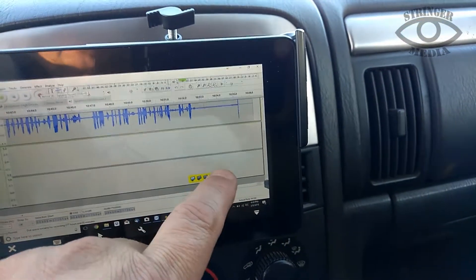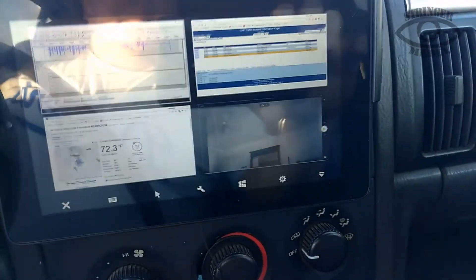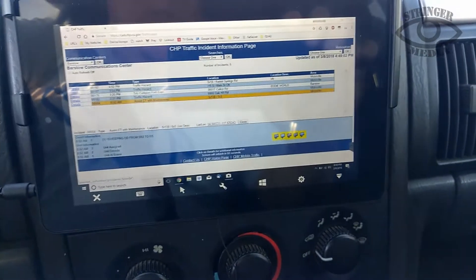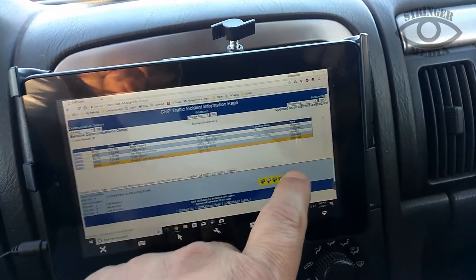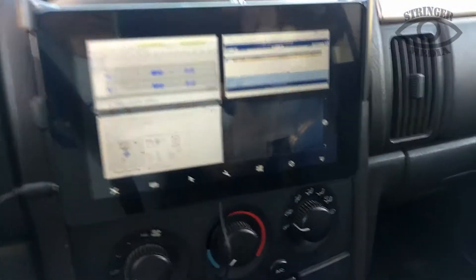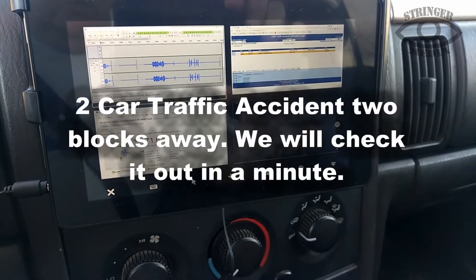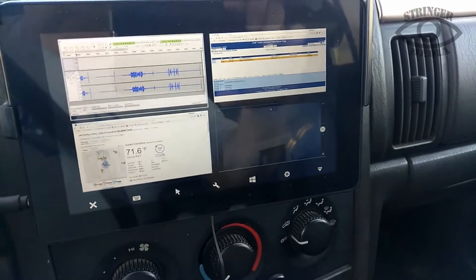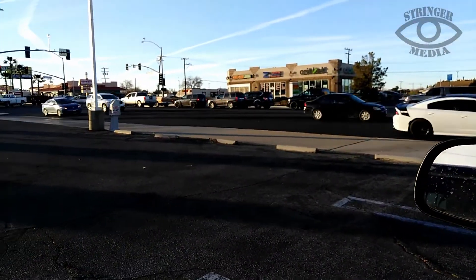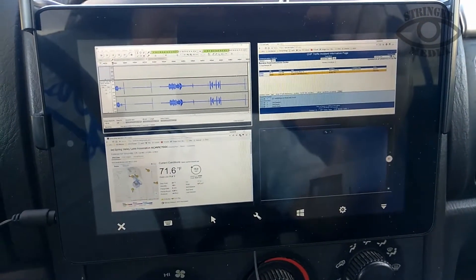If I wanted to play that back I can stop it and play it back, and I can start recording again. So this is my setup, this is my new idea. I've got it hooked up as my own little CAD. When you go to the windows you'll see it says Stringer Media CAD. This is my new way of chasing down the stories and accidents out there. As you can see it works just fine — I am over here on Main Street at 3rd and Main, and there's my CAD.